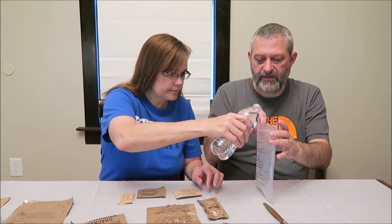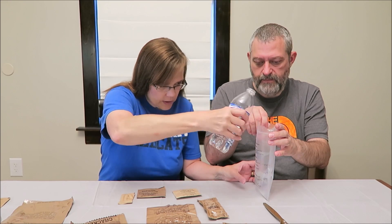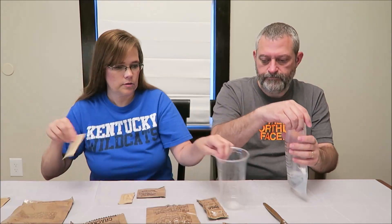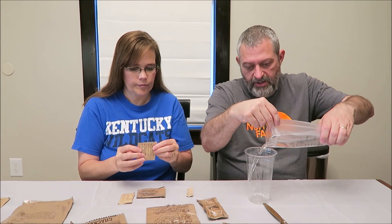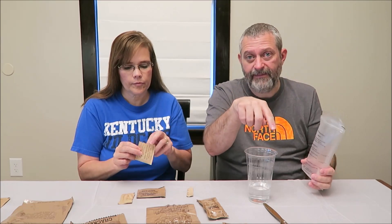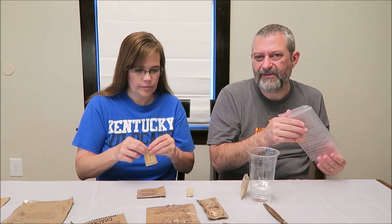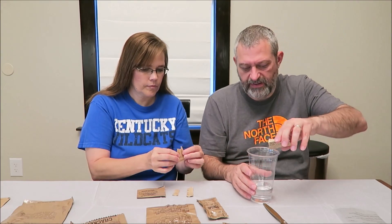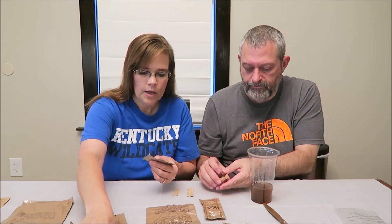Six ounces of water for the coffee. This bag has measurements on it, so it's good to use. You can actually put the water in the bag, press the air out of it, and put it in the heat bag with the meal — but we tried it a couple times and it really doesn't heat it up enough to make it worth the effort. The room temperature coffee is fine.